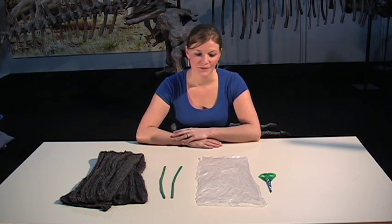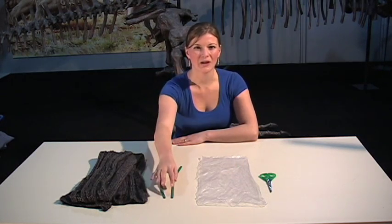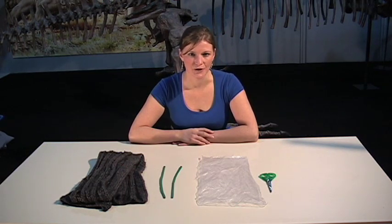To make our floating bag, we're going to need a pair of scissors, a plastic bag, two modelling balloons — the long thin kind — and a wool jumper or scarf, or some clean dry hair, just to get our charge.